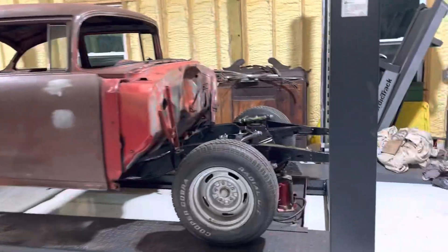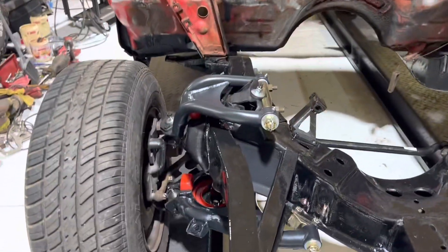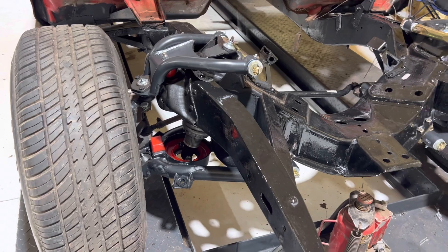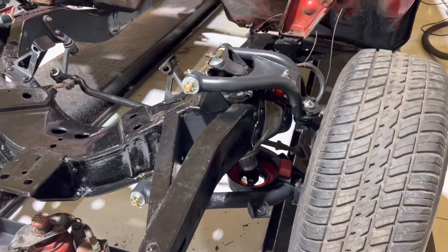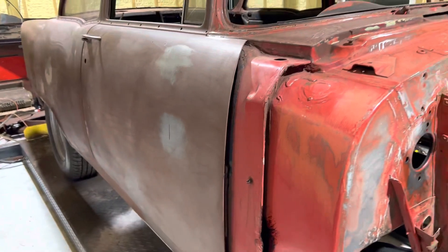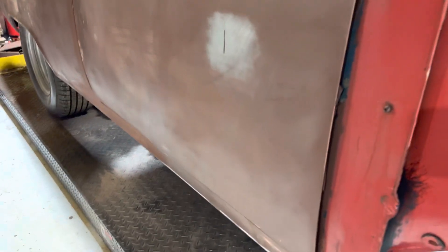We'll do an update on the '55. We're still waiting on a floor pan but we got the control arms. Daddy got all this done because I've been working on the Camaro — control arms, adjustable coilovers painted, got 415, fixed the rust that was there. We got an old rusted '55 outside just for looks, and anywhere there was any little rust we just cut a piece off it and put it in here, so it's all metal.